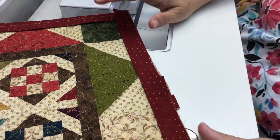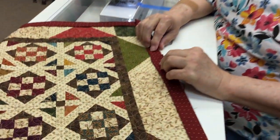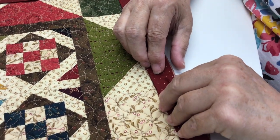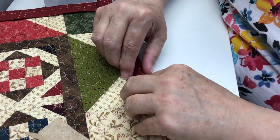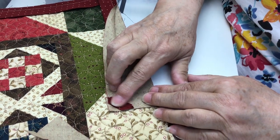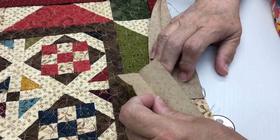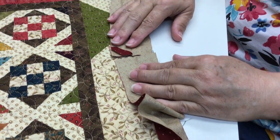It doesn't matter what you mark with because it's not going to show — I'm going to cut on the inside of that line, so the line is on the part that gets discarded. I love to save these little pieces for starters and enders. Now this is where the tricky part comes in — in order for this to work, you have to put right sides together. The way they're laying right now they're folded right sides together, but you have to unfold them.